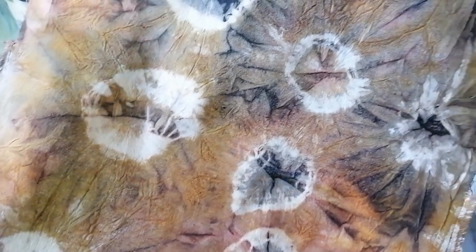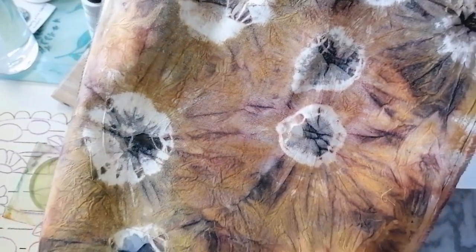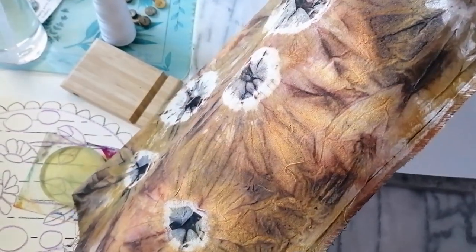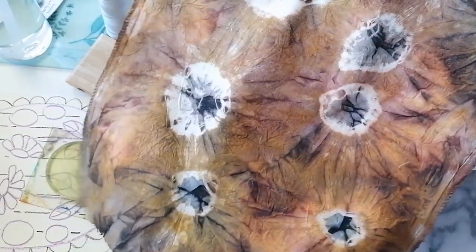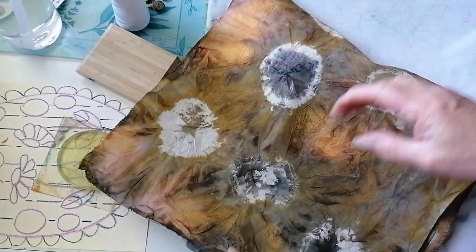Look at this - I've just left it out in the sun. I tied it, you know, I did the old elastic band tie-dye thing, and then I just chucked all the colors on. Then I had some yellow Dylon dye which is supposed to go in a machine. I've not washed this yet - I'm just heat setting it to give it all the chance it's got to stay as it is, because it's glorious at the moment.